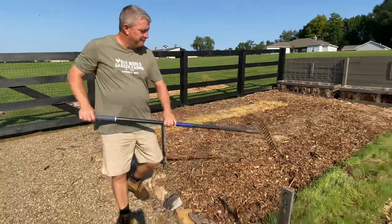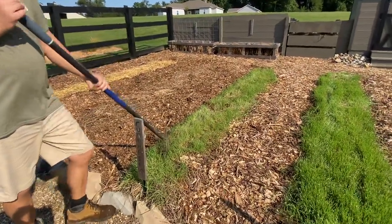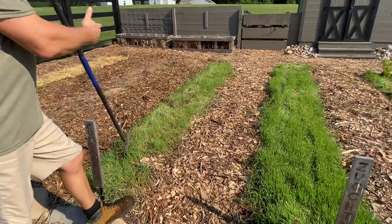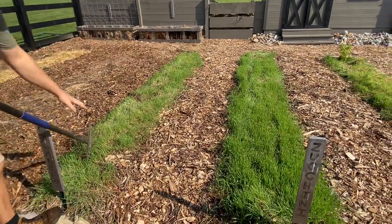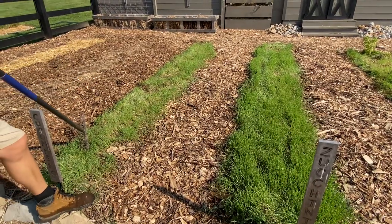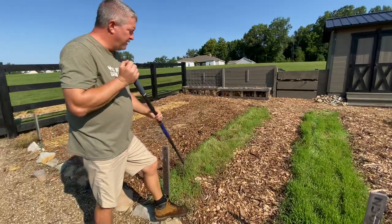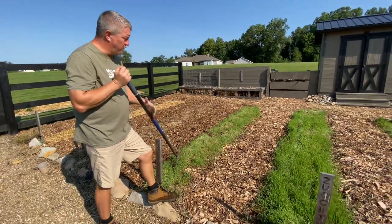Then if you look over here, this is what happens — the rye starts coming through. Nice, strong, thick growth. We got this in early enough that we've already mowed it off once. We let it get to about a foot high, put the bagger on our mower, run it through, and it makes great mulch for our compost pile. We'll put it in there — it's a great ingredient or mulch around plants.